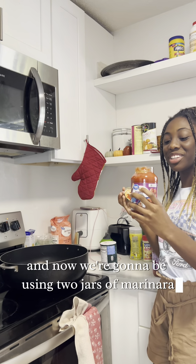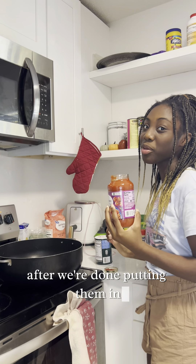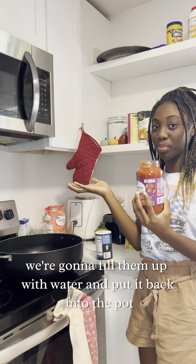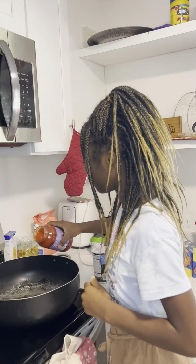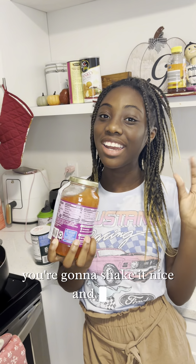Now we're gonna be using two jars of marinara sauce. After we're done pouring them in, we're gonna fill the jars up with water and put it back into the pot. After you're done filling up with water, you're gonna shake it nice and good.